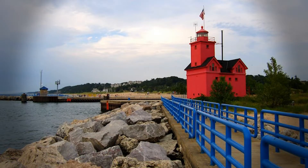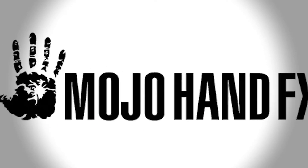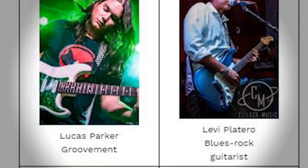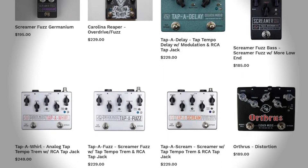Because they also own the Mojo Hand FX brand, of which we've demoed in the past. Check out their website. They have an impressive list of rosters and some popular pedals, some of which are grayed out because they're not available due to popularity — they're sold out. That includes this one here.